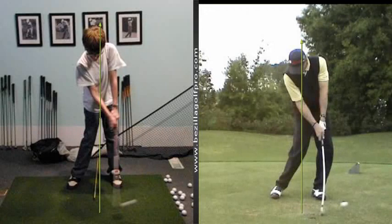A couple great things going on here. Notice how the head is staying behind the green line, not getting out in front. That's awfully good. That's going to help you drive through the golf ball.